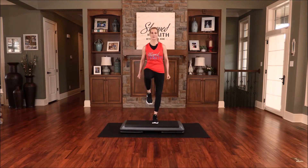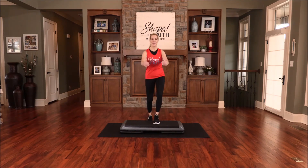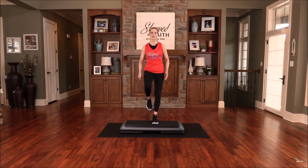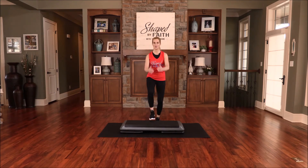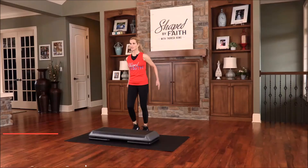Go ahead and step — knee lift. Feel that balance challenge right there. Whoever says Christ abides in them ought to walk in the same way which he walked. Christ is our example and we should be abiding in him, following him as our example. Go ahead, go into that hamstring curl.